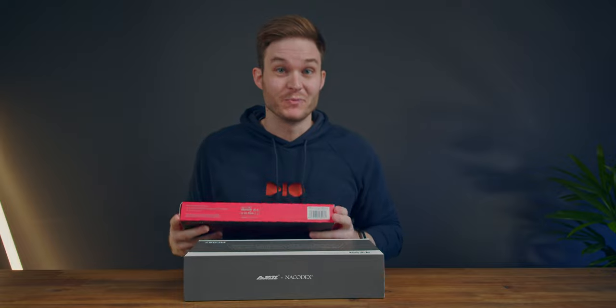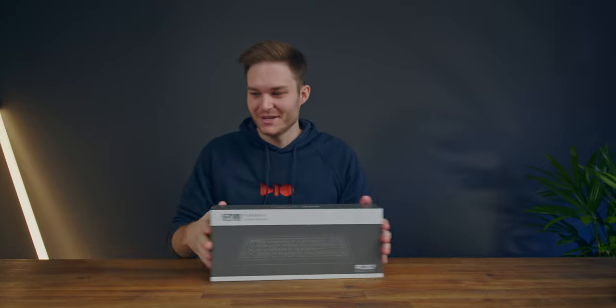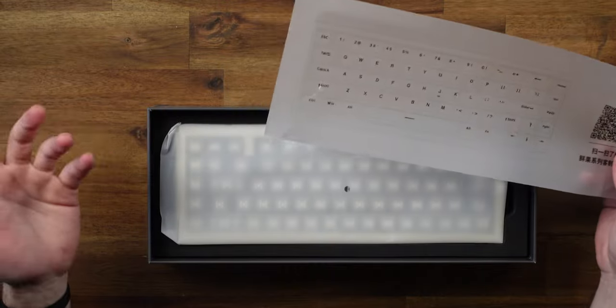I wasn't expecting this but apparently I've got to build my new keyboard. I can hear bits moving around inside. So I've got the keyboard kit and the keycaps - these are really nice. Can't wait to see those. A lot of mechanical keyboards I looked at aren't wireless, but this one is. Looks like we only have to do the keycaps, which will make the start of this a lot easier.